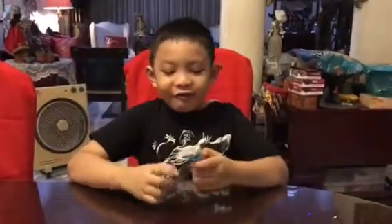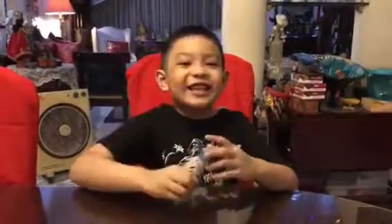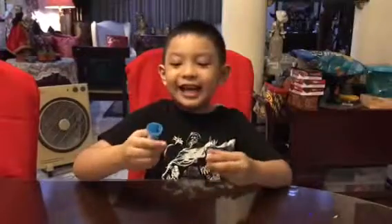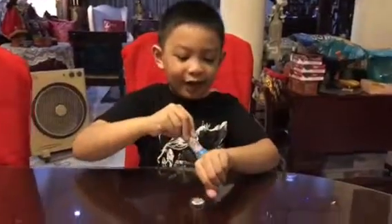Good morning everyone. Welcome back to Inigo's Angry Birds Ten Pad video. We bought a stamp in SM Hyper Market with my sister Lauren. This is a stamp that you put on your arm.